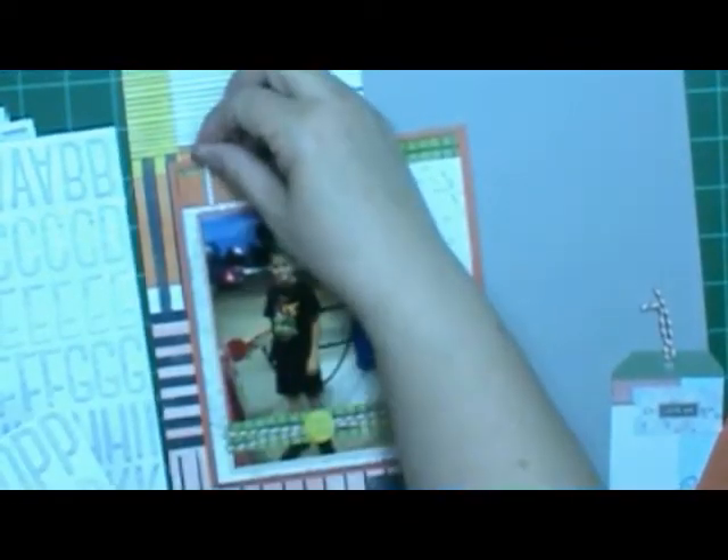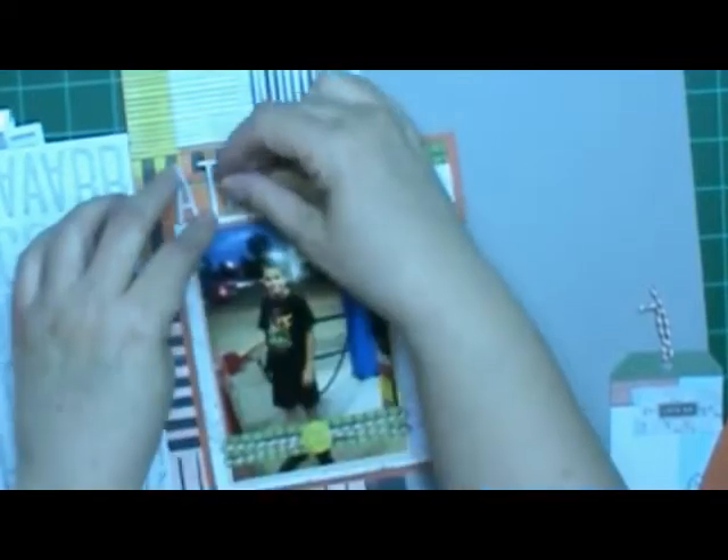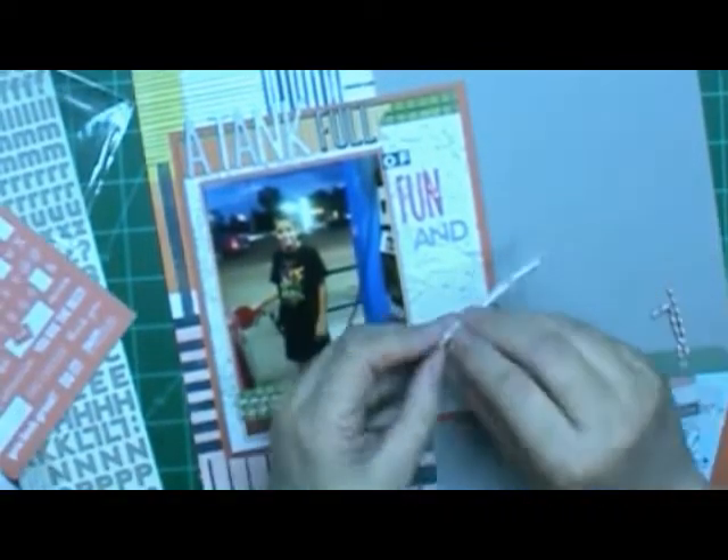I do like long titles, and this one is 'A Tank Full of Fun and Adventure.' I had to make the screen big to see what the last word was because I couldn't tell on the little video-editing preview screen. I back some of these pieces in black — he does have black on in his picture. The black in the paper is darker than the gray background but not quite as black as the cardstock I used, but I wanted to bring a little black out and add a little drama.